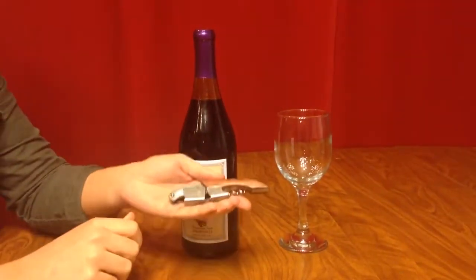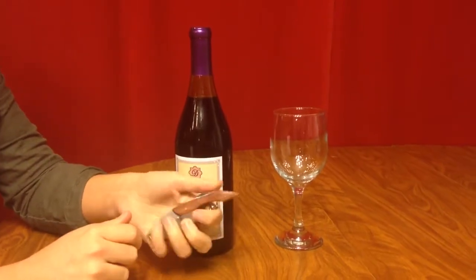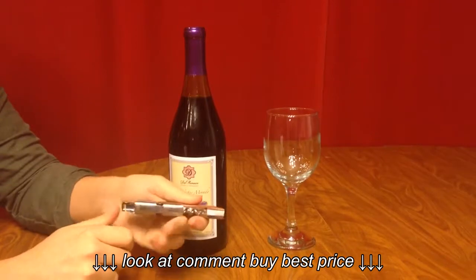Today we're reviewing the Waiters Corkscrew by Haiku. It has a nice wooden handle, very soft, and has a good weight to it.